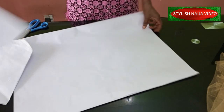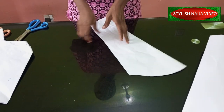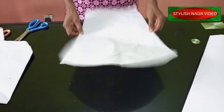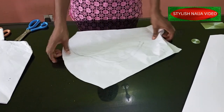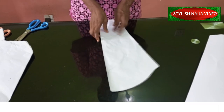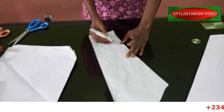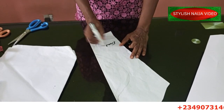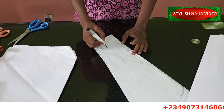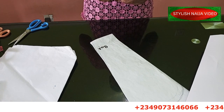We're going to be working from our sleeve pattern, taking our measurements from it. I'm going to open it up and mark it — I already have some markings on it and I'll explain them. This is the front of the sleeve and this is the back part, which is very important in this video.